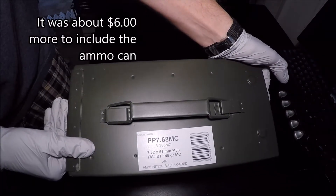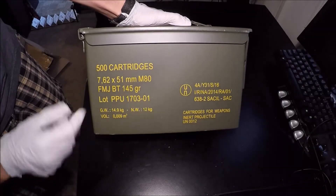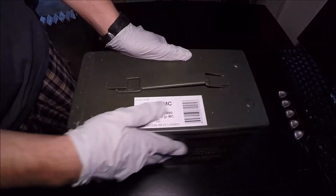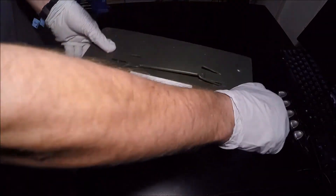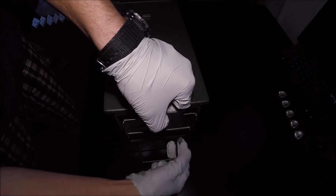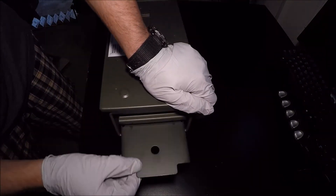This is made by PPU, or Partizan Privy — I'm not sure if I'm pronouncing that correctly. As you can see, this is 7.62x51 NATO M80 ball, full metal jacket boattail, 145 grain. It looks pretty nice — I'm not really seeing any dents on the ammo can or anything. Let's crack her open and show you the internals. There's this little thing right here that looks like some kind of seal. Actually, maybe I shouldn't crack it open quite yet — I'll probably do this at a later time.